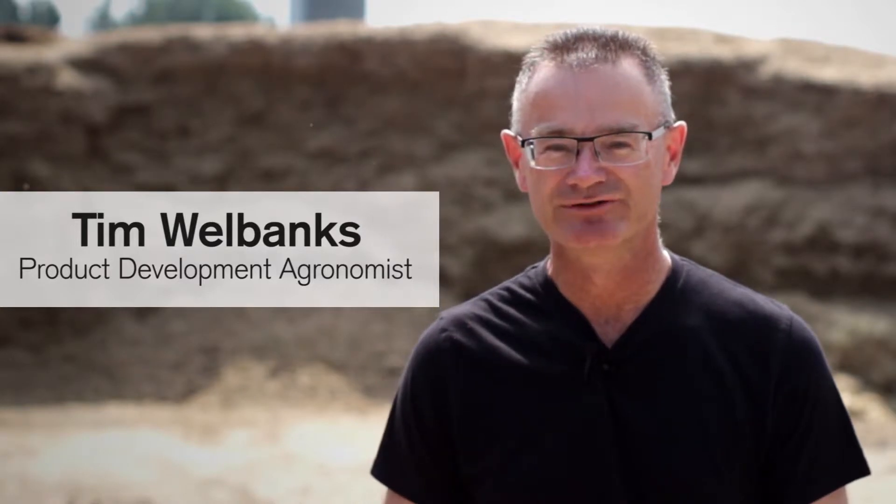Hi, my name is Tim Welbanks. I'm a product development agronomist. Today I'm here to talk to you about the proper moisture range for BMR corn silage.